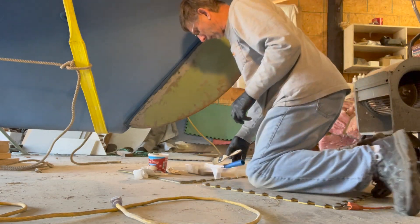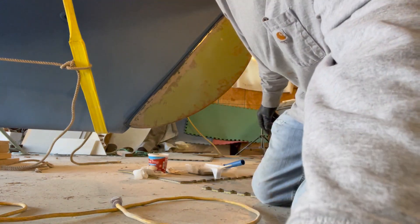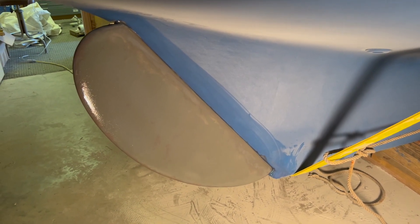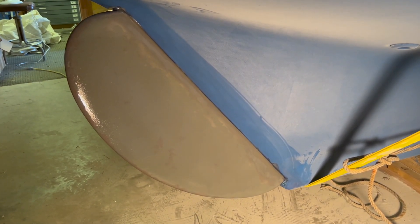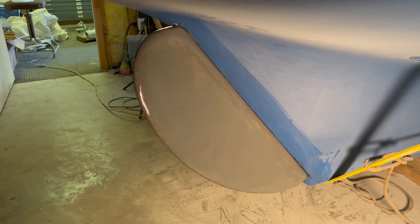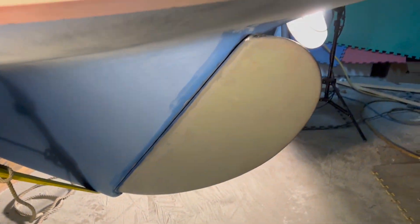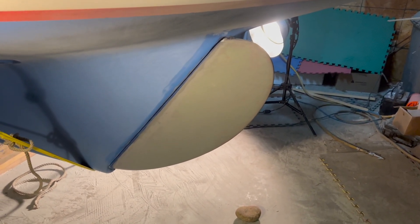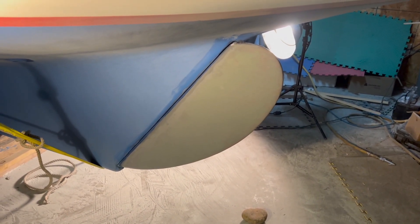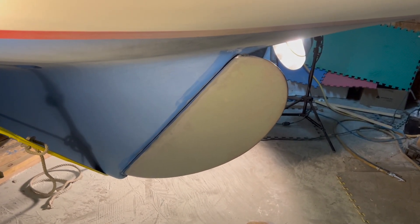That's the first coat of probably three coats on this side. There's the third coat of barrier paint. It starts to look pretty good after the third coat — that's all I put on it, just three coats. I'll let that cure really good and then give it a light sanding and good cleaning. Then I'll put three coats of bottom paint on it.